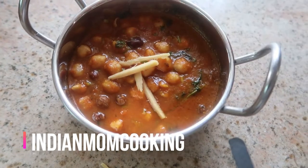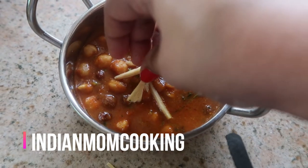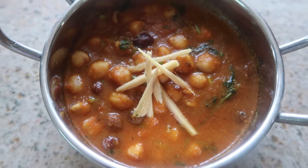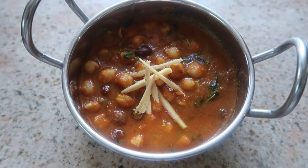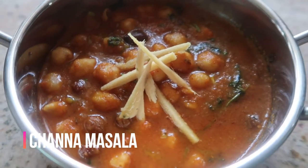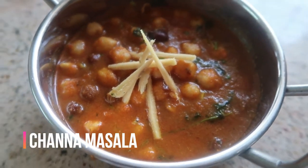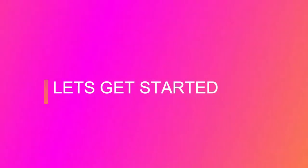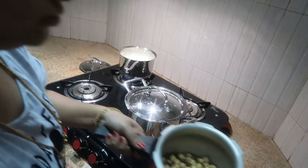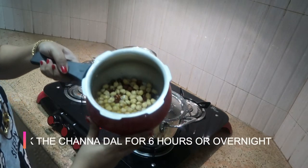Hello everyone, welcome to my channel Indian Mom Cooking. Today I'm going to share with you how to make channa masala — a very quick, easy, and delicious recipe. We always prefer to use white channa or brown channa separately, but in this recipe I've included both brown and white channa together.